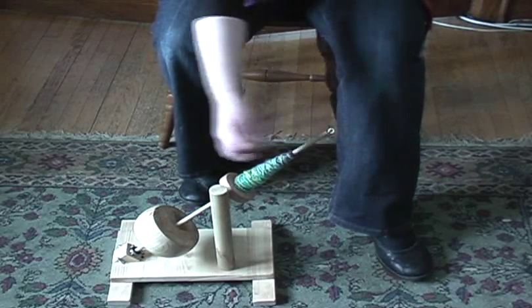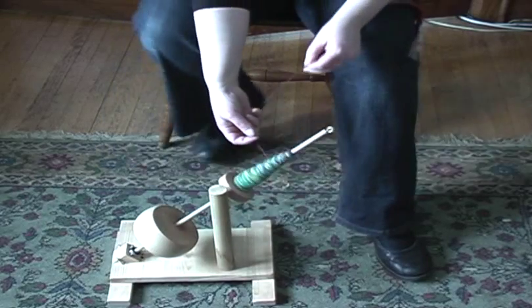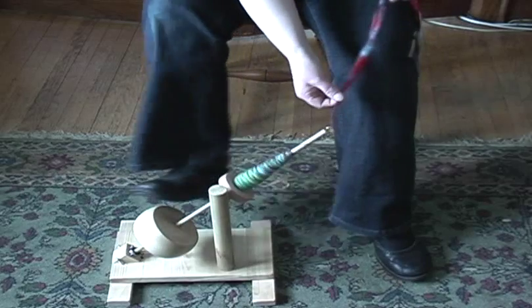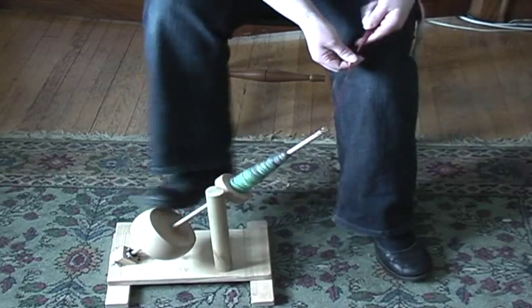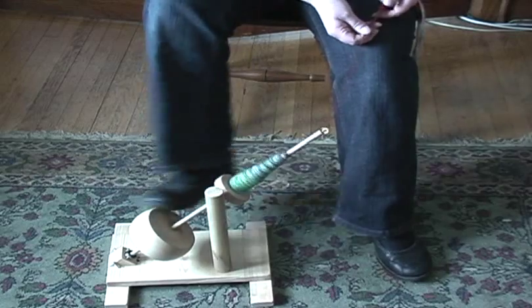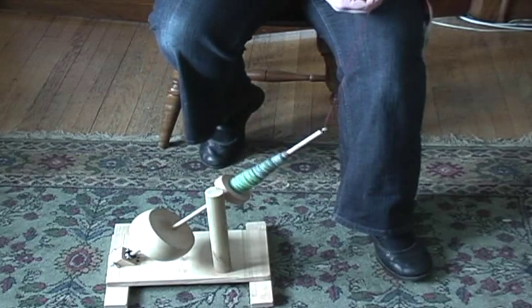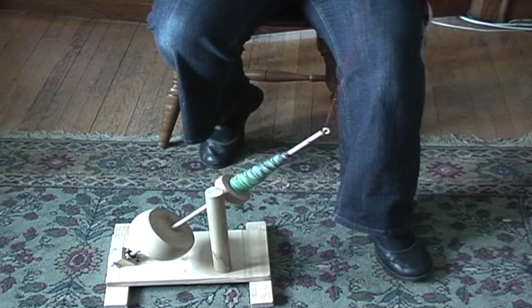It's kind of fun. It's different than the drop spindle in the fact that you don't have gravity pulling your spindle away from you. So if somebody's wanting to try spinning and doesn't want to invest in a wheel, and the drop spindle makes you a little nervous, this is a good way to go too.